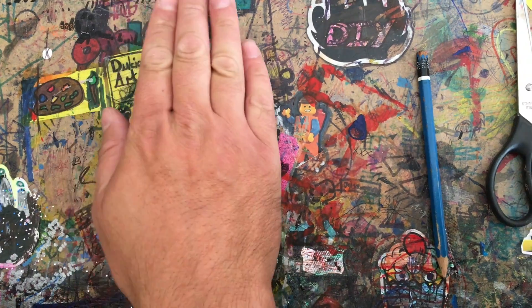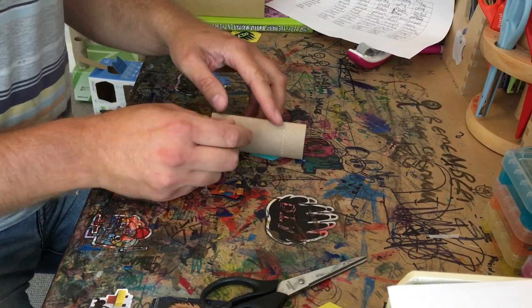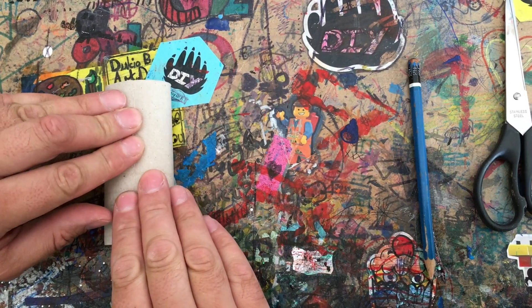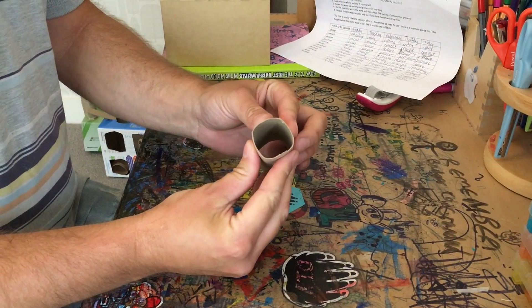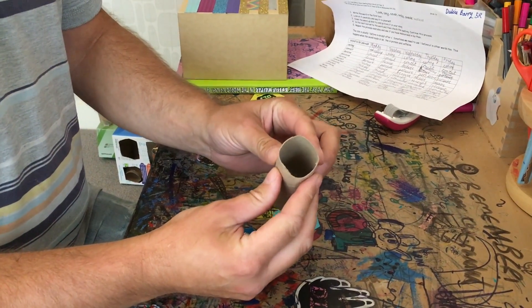First step: flatten it. Simple. Second step: turn it 90 degrees and flatten it again. You want to make sure that this crease lines up back with the crease on the other side. Now we have a slightly squished circle — or a slightly circular square, one or the other.